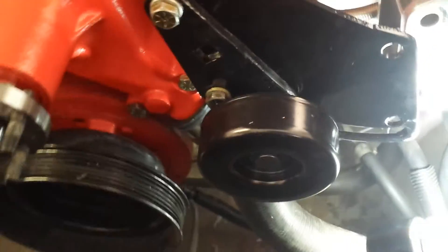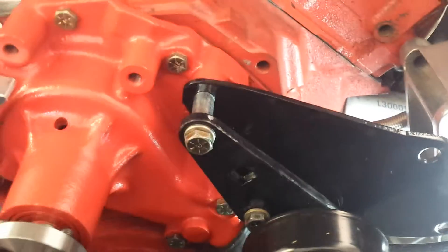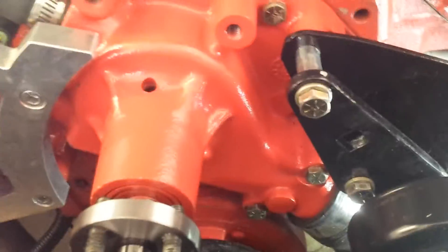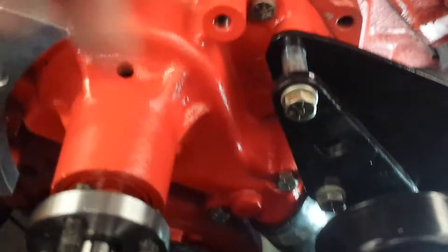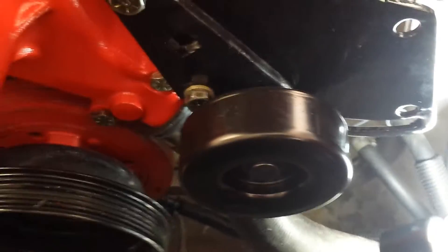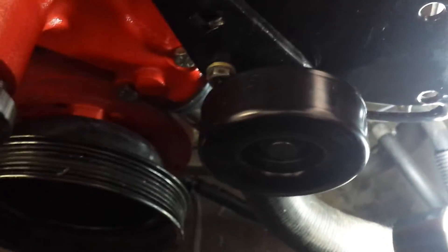This is the newest part of the configuration. It's also a 351 Cleveland idler bracket, but I have repurposed it for what I need it to do. You're going to have to elongate the hole down here so this bolt will go through and line up with the other bolt as well. Otherwise, the distance between the two points is not enough for the bracket to fit. I have a 1991 Ford F-150 idler pulley installed on the bracket. It came with a V-drive pulley, which I removed, and luckily found out that the shafts both pulleys ride on are exactly the same.